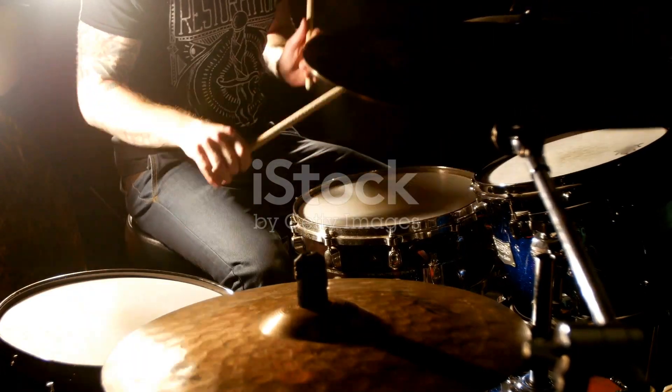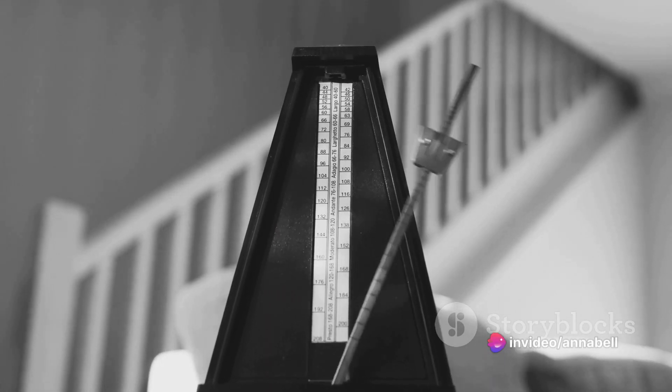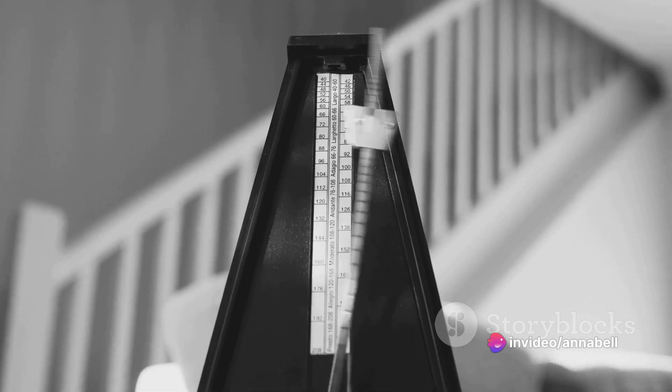This lets drummers perform with greater nuance and subtlety. A built-in metronome helps drummers hone their sense of timing and rhythm, an invaluable tool for practice sessions and live performances.